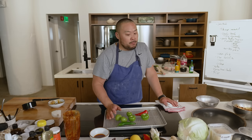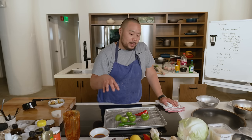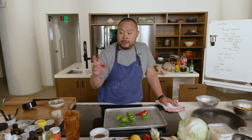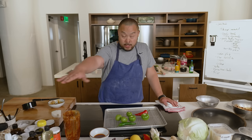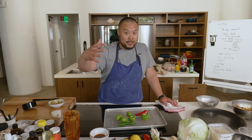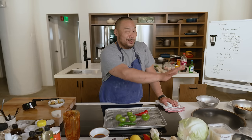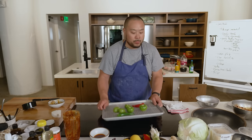This LG oven has two broiler settings — I have it on high with the sheet rack tray at the highest level. I want the food as close to the flame as possible. I'm also going to cook some of the meat under the broiler as well.